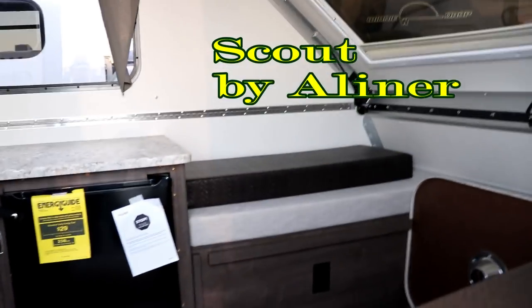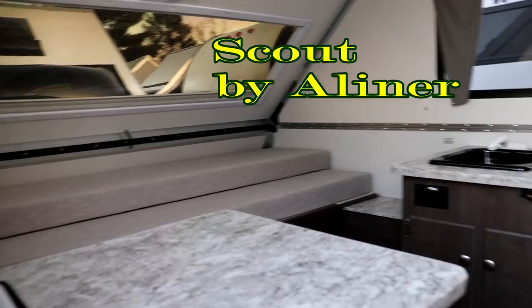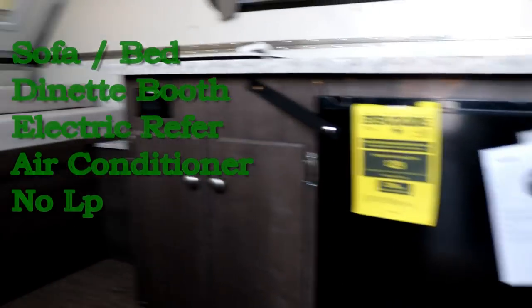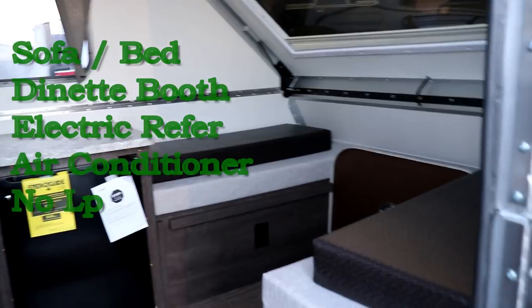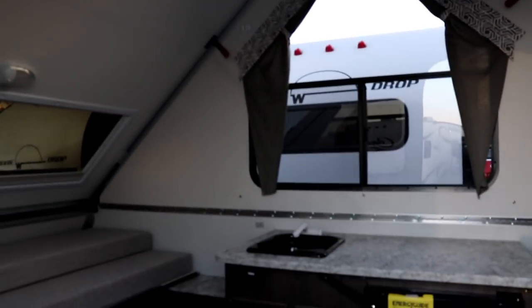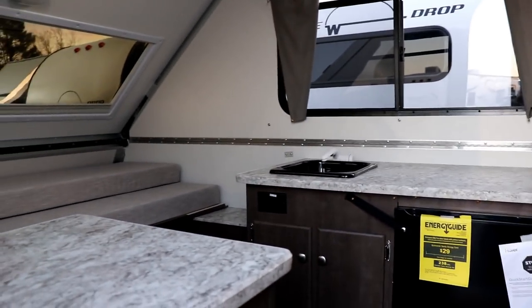Next is the regular Scout. You're going to have air conditioning, a sink, and an electric refrigerator — but once again, no propane. You have a bed in the back and a dinette booth up front that folds to a bed, so you can sleep up to four people. It's a little bit bigger, and it has a 12-volt power vent fan on the roof.